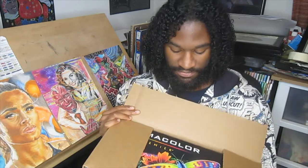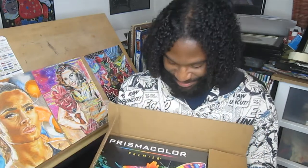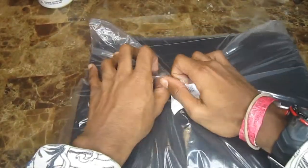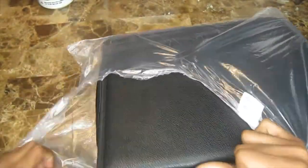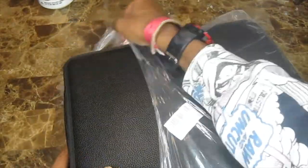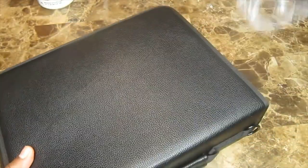This beautiful box is the Prismacolor Premier colored pencil set. I'm going to be unboxing these things in order. I have so many art supplies that I'm going to have to buy in Rhode Island because I just don't have space in my carry-on.